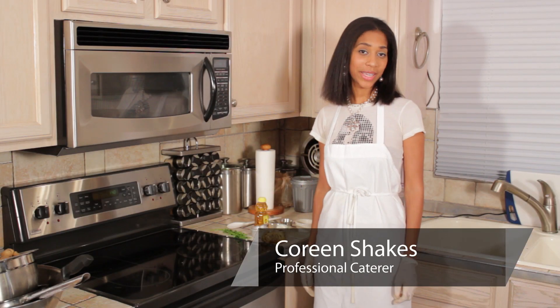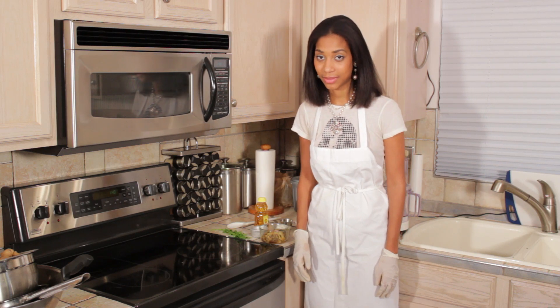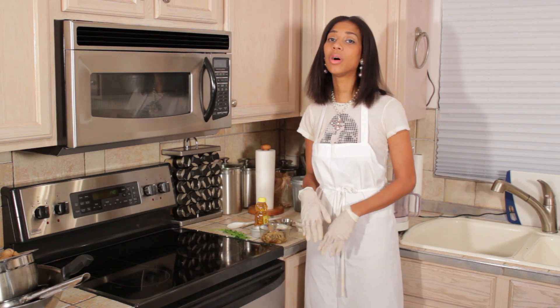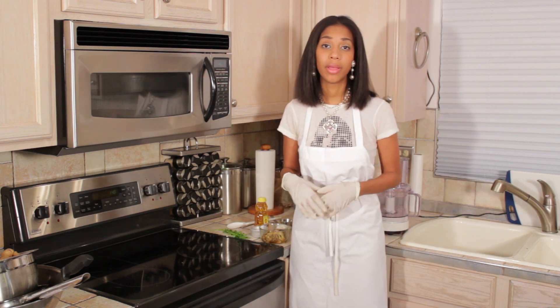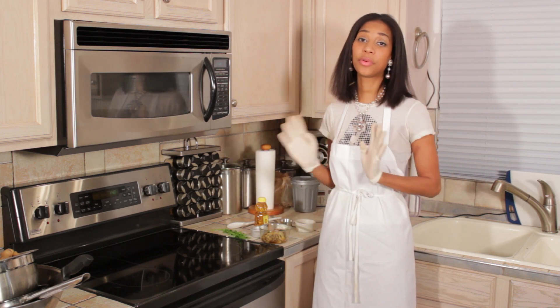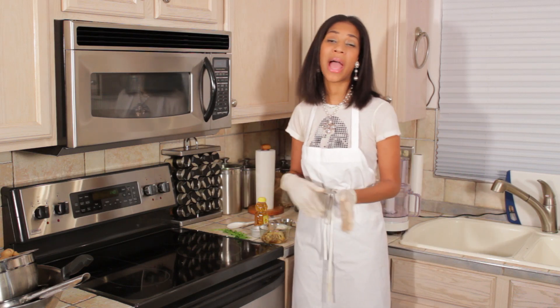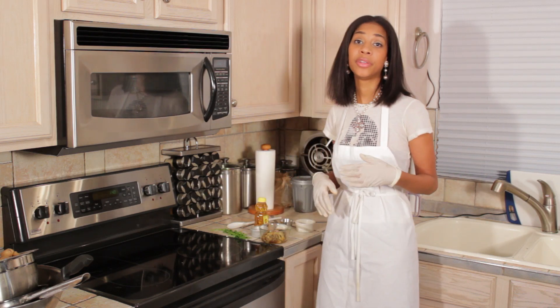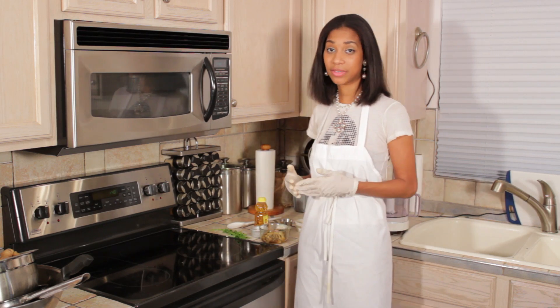Hello, this is Kareen from Shake's Bakes. Right now I'm going to show you how to cook with eggplant. Eggplant is one of the only produce items that I know that can be cooked any sort of way that I'm familiar with. It doesn't matter if you're having a bonfire or you're frying it up or whatever the case is, eggplant is very versatile.